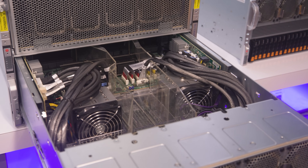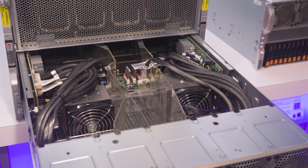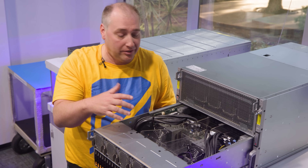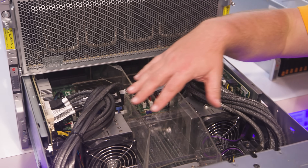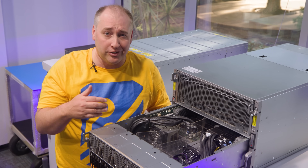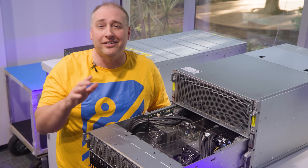Looking inside the CPU tray, there are a lot of really fun design elements. This is the Intel version of the system, so you have two Intel Xeon processors — specifically fourth and fifth generation Sapphire Rapids and Emerald Rapids Intel Xeon.